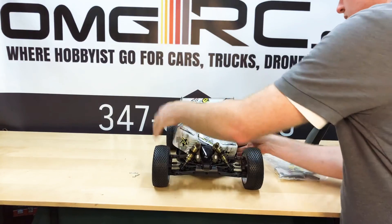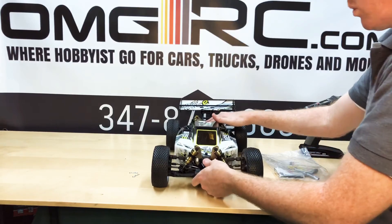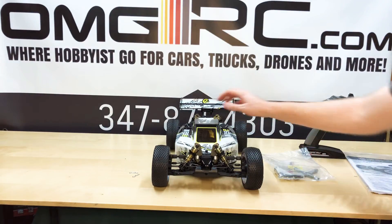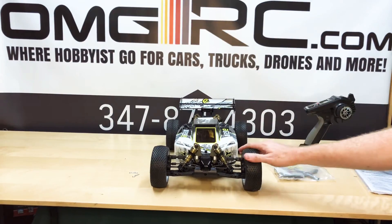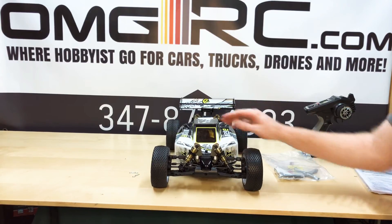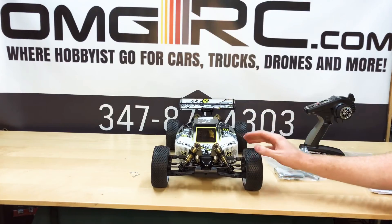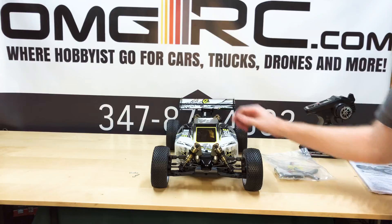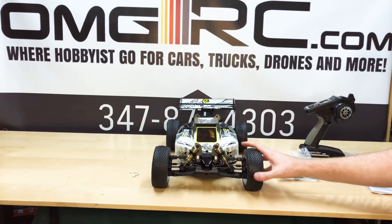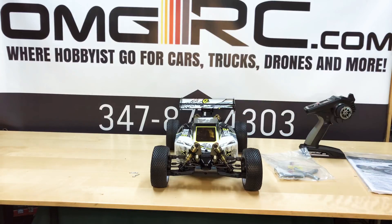So there you guys have it. I'll put a link in the description so you can check out more information on OMGRC's website. Give us a like, a thumbs up or thumbs down. Click the notification button, be a subscriber, show support, and definitely check us out. We'll definitely give you a good deal. Alright, until next time you guys. Take care. Later.